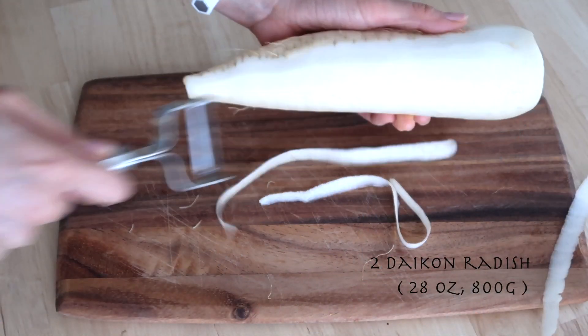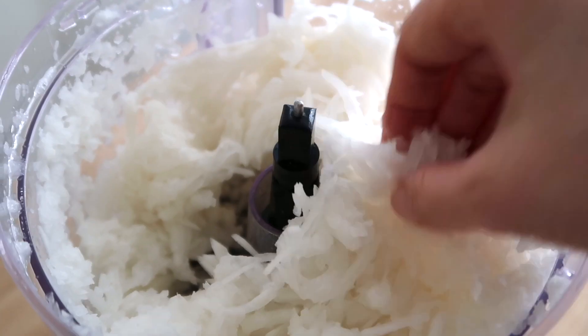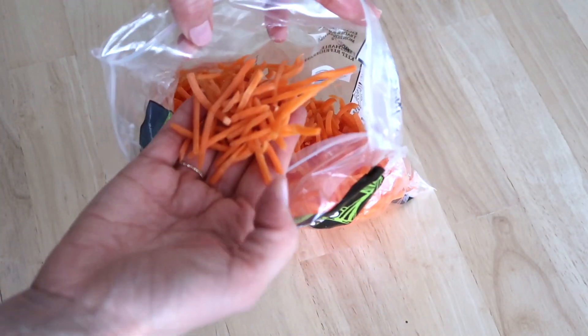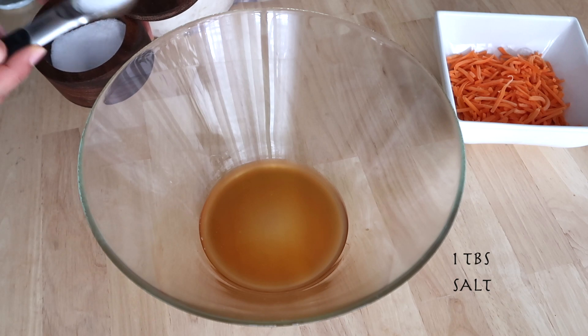For the daikon carrot sunomono, peel the daikon and shred it using a food processor like this. Next, add pre-shredded carrots. Then mix together apple cider vinegar, maple syrup, and salt.